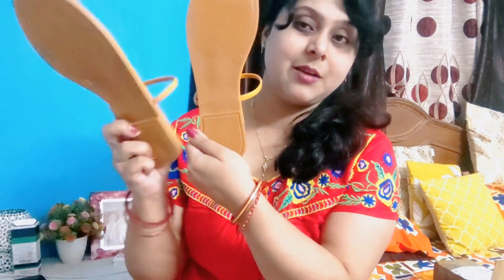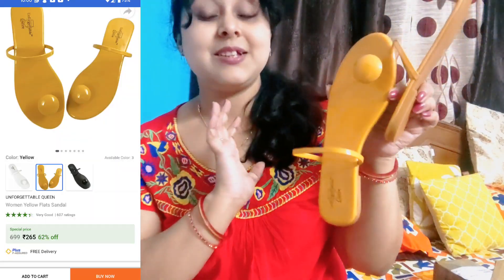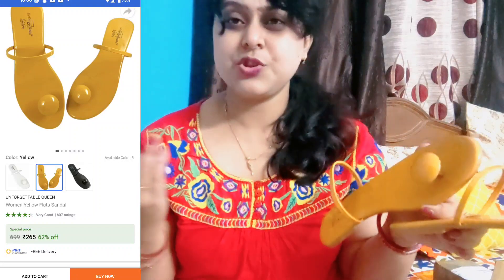It is flat. You can see it. And in the front, you can see the styling. It is very stylish and the color is super. This is the Unforgettable Queen brand, and my size is 8, which is 41. I have purchased all these in size 8. So, this is number one.